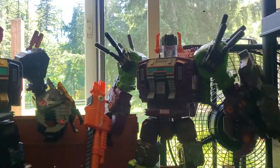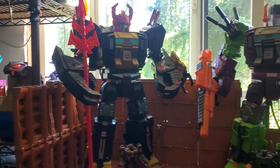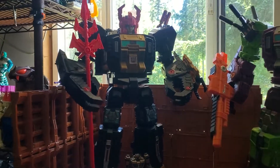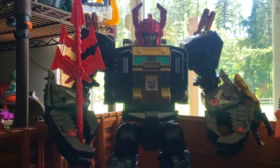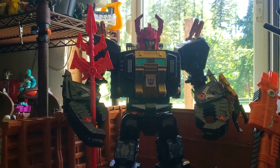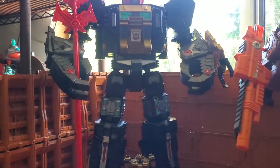I think I'm going to have to pull the trigger and get the upgrade kit. Because just think about how freaking beast this thing is going to look after we're done upgrading him. Anyway, that was just a quick side-by-side, just so I could upload a little bit of content for you guys, because it's been a really long time since I've actually put up a new video.